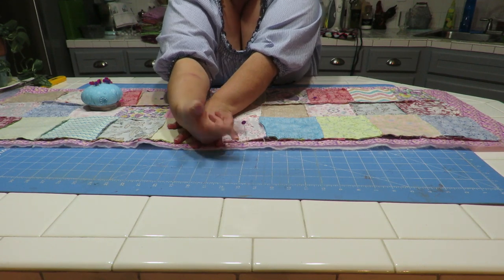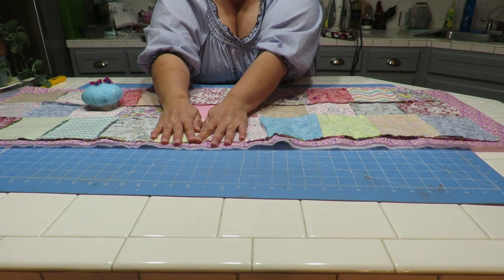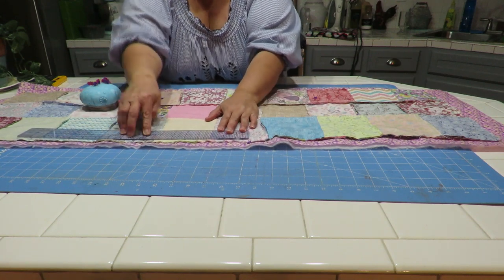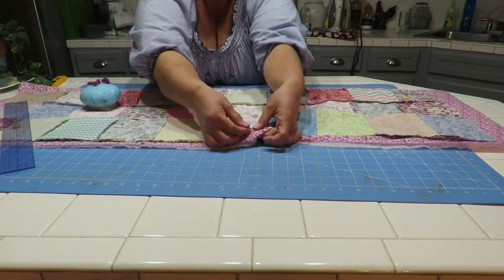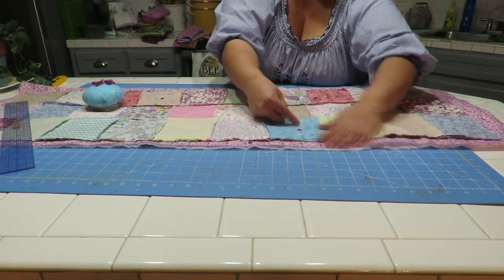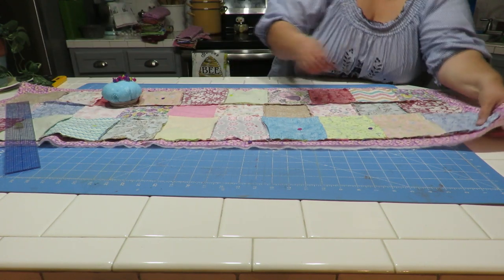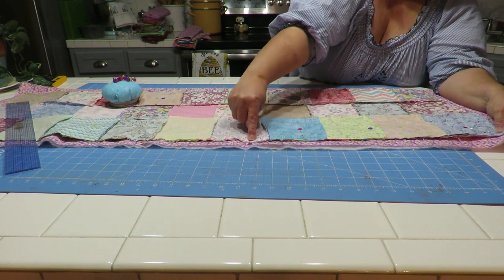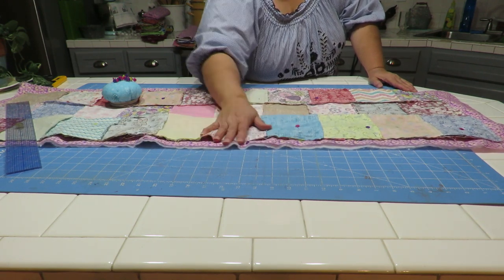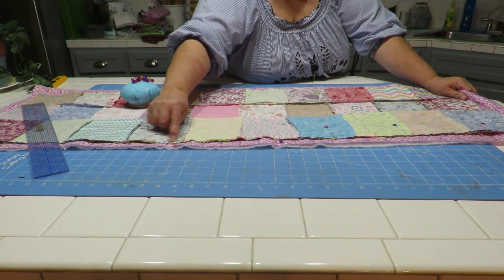I'll put two pins with the heads on the outside to remind myself where my opening is. Backstitch a couple of times at the start to make sure this doesn't pop open when I'm reaching in there to turn it around. Go all the way around, and when I get to the other opening pin, I'll backstitch a couple of times there as well. I'm sewing right inside the previous seam line just a tad.